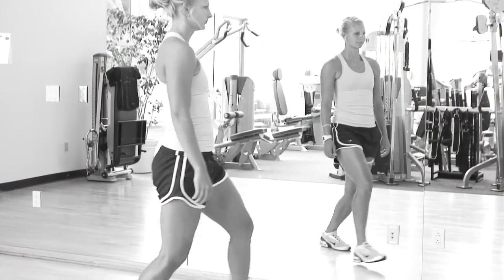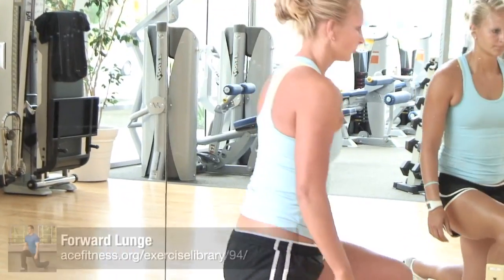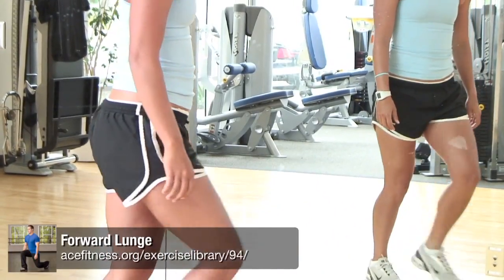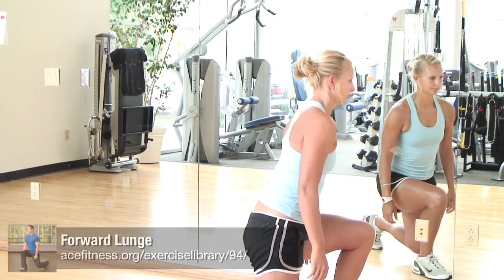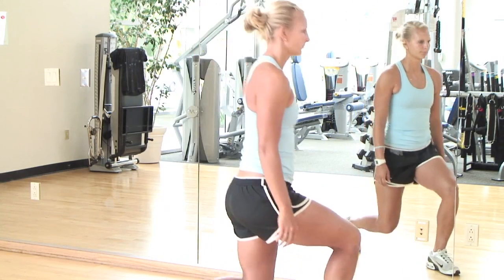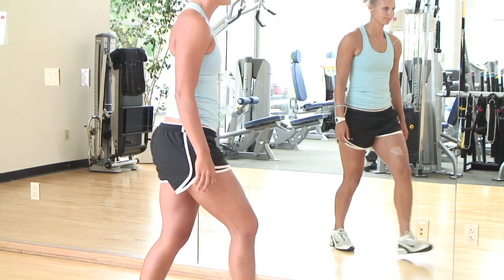Are you keeping your back as straight as possible when lunging? When performing this exercise, allow the torso to lean forward slightly, bending forward at the hips while maintaining a flat back with the core engaged. This slight forward lean helps to avoid increased curvature in the back and in turn helps reduce the amount of load placed on the low back.